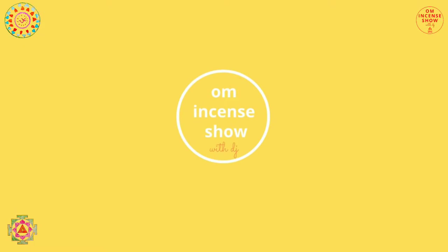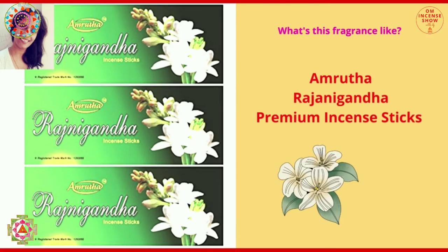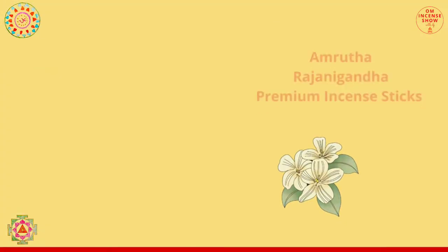In today's episode, let's check out Amrita's Rajinigandha. A very happy Ganesh Chaturthi to all of us. Blessings and best wishes for Ganesh Chaturthi. Namaste everyone and welcome to Aum Incense Show with DJ — a show that helps you increase your incense quotient. So if you are an incense enthusiast, consider subscribing.